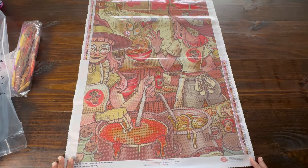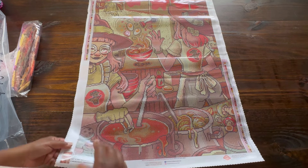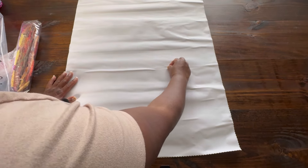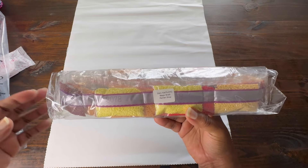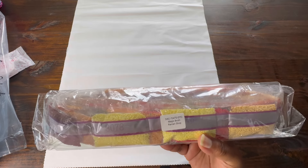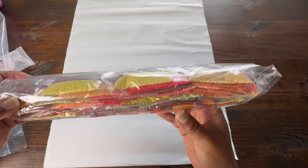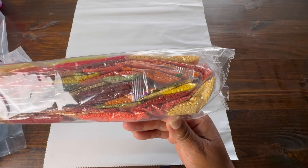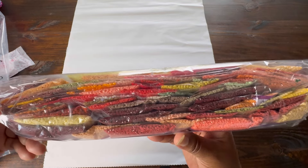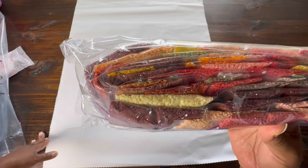I'm going to flip this over and here are the drills. They're labeled Magic Broth Ramen Shop, so if you store your drills separate from your canvas, you're in good shape. Let's take a look at the colors — very, I guess they are pastel, just kind of a more red and peach and orange tone and brown. It's interesting.